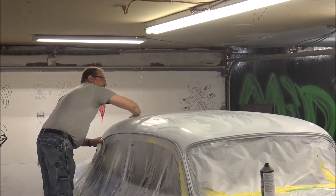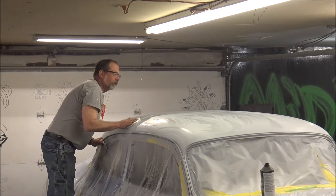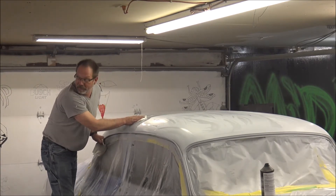Hey, welcome, YouTubers. Here we are. We're going to throw some color on the roof of this 1953 Chevy.